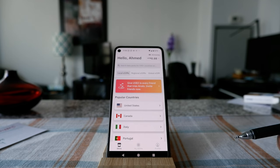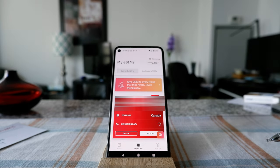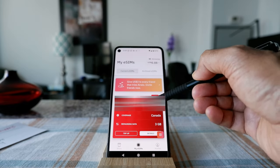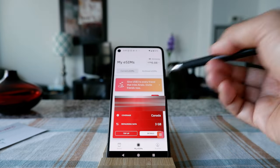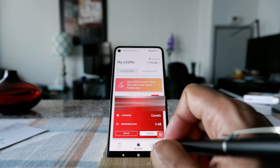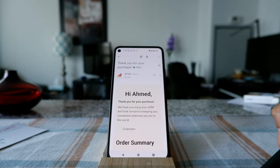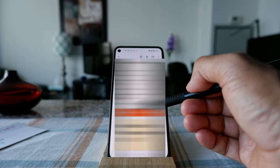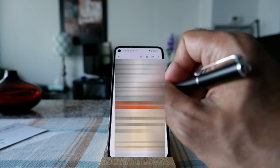I'm going to go to my eSIM card section in the app and see what I get. I can see the card I just purchased, but I don't see an install option here. So I'm going to check my email. They sent a receipt with the order summary, and right there I can see 'Install eSIM card.' I'll click on that.